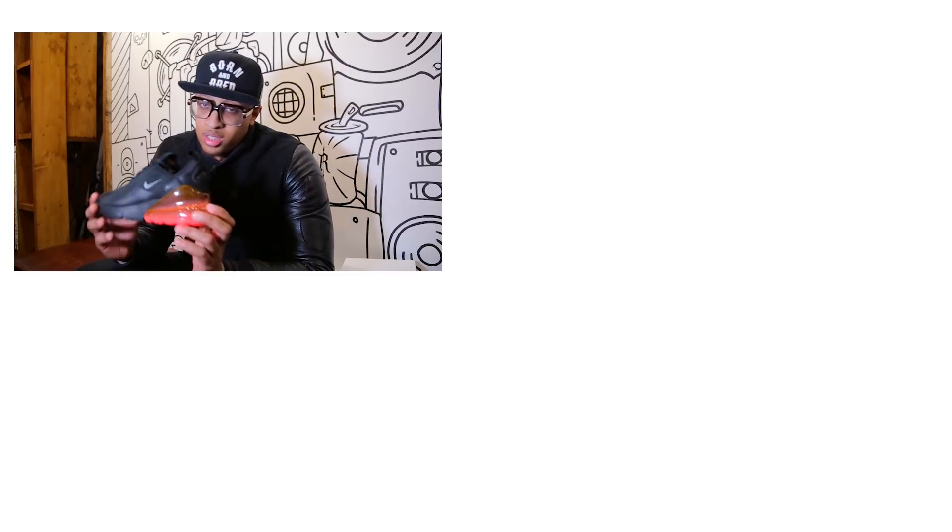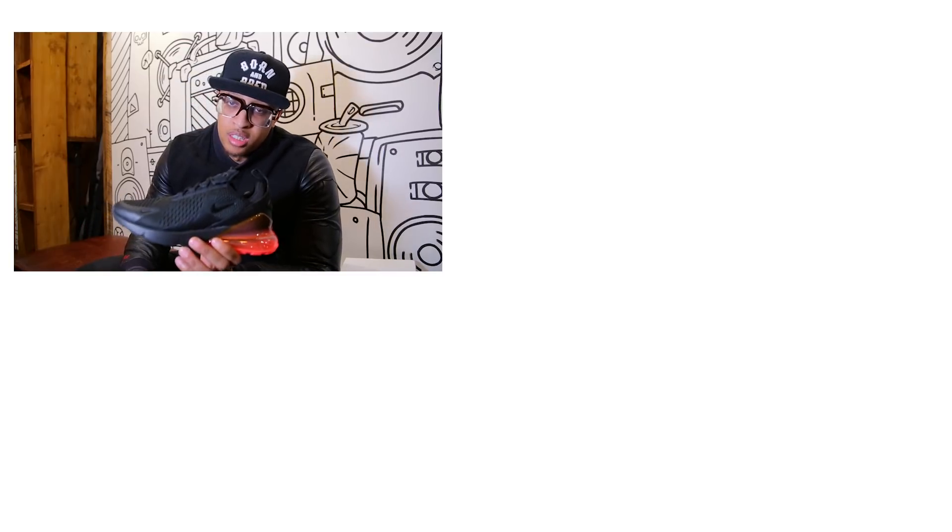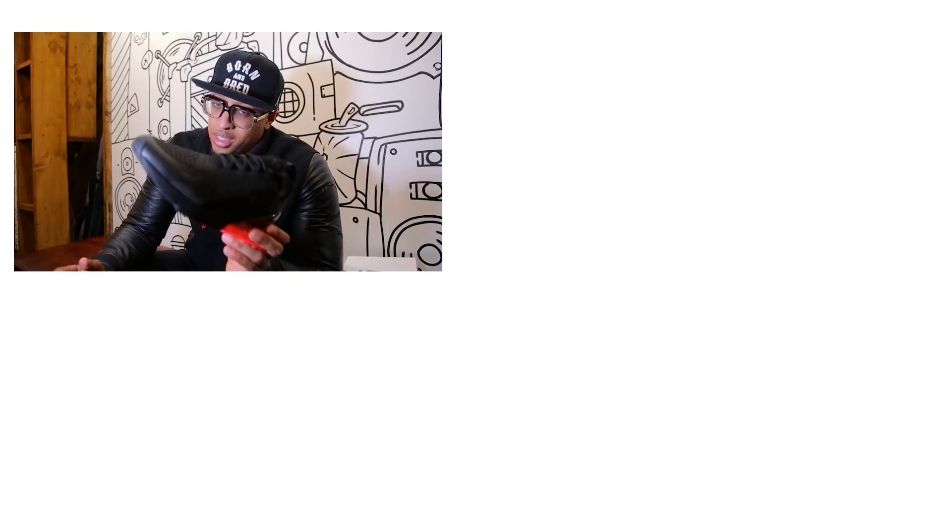Don't forget to like, comment, and subscribe to the channel to find out more info on this shoe and many other releases coming in the future. I've been Van Real Jams — please everyone, take care of yourselves.